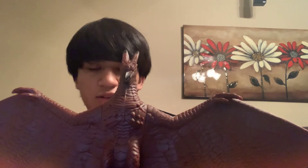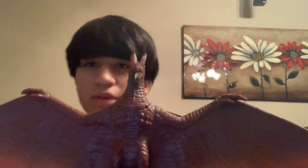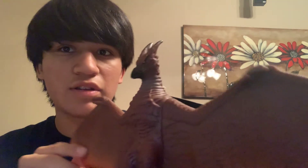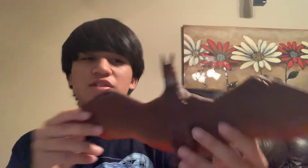So here we have Rodan — mine's kind of wobbly. He's got these like molten outlines from when he comes out of the volcano, so a really cool beak — the head looks nice. It's kind of awkward because he's pretty much probably gonna be flying about the whole movie. We got the tag: Rodan, Godzilla 65th anniversary, 2019.